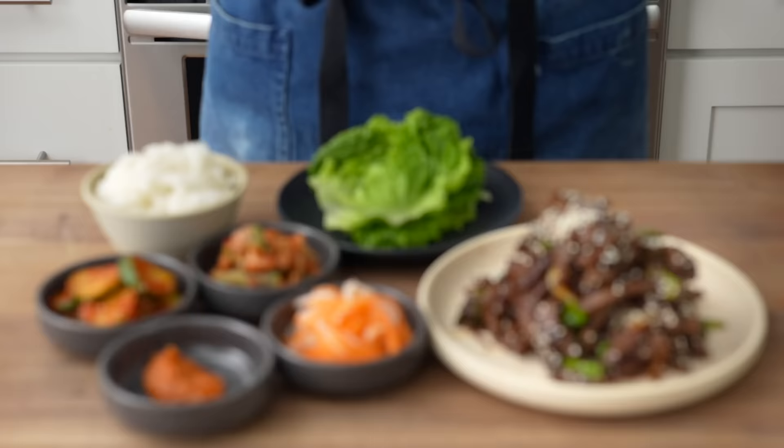Hey, what's up? Today I'm going to show you a quick way to recreate the Korean barbecue restaurant experience at home on a weeknight. We're going to make some bulgogi, we'll make some quick banchan, and the whole thing is going to take us about 30 minutes start to finish.